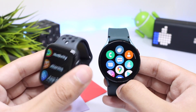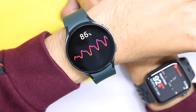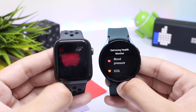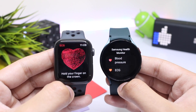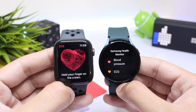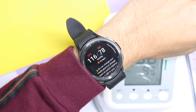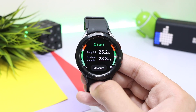Moving on to features — both smartwatches are really packed with a lot. For health features, both have continuous heart rate monitoring and are neck and neck in actual results. Both have blood oxygen and ECG features, though availability depends on your country, so check if they are available in your region. The Galaxy Watch 4 has two additional features: blood pressure monitoring, which gives results quite close to a real cuff-based BP apparatus when calibrated well.